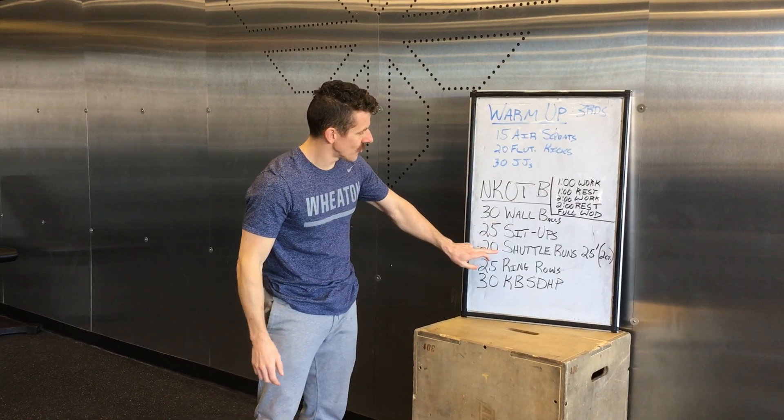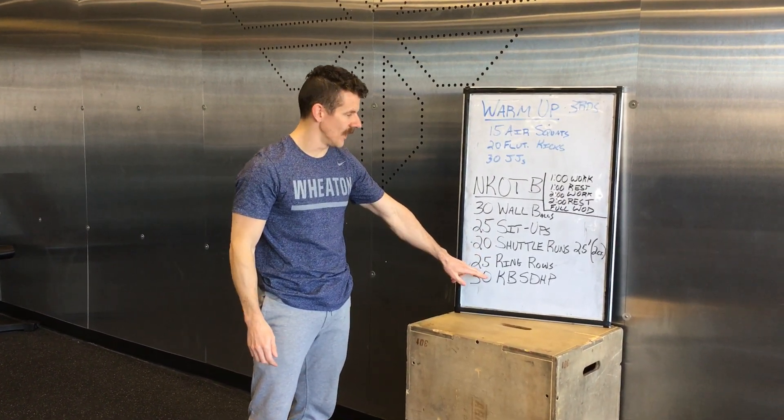You've got wall balls, sit-ups, shuttle runs, ring rows, and kettlebell sumo deadlift high pulls.